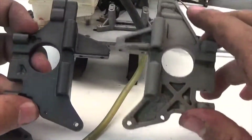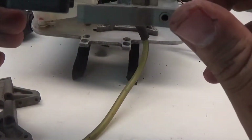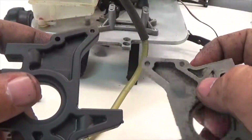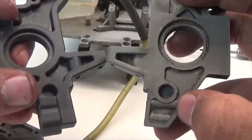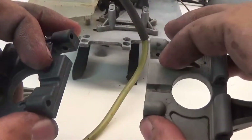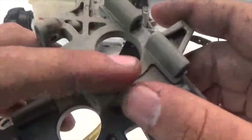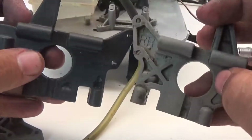Now we can take the new rear bulkheads and compare them to the old ones. They look very similar to the fronts, aside from the extra hole for the toe link. This area has been filled in, and on the inside they got rid of the X-mark support. They've added more support in other areas, and they've actually hollowed out a section — probably for weight savings.